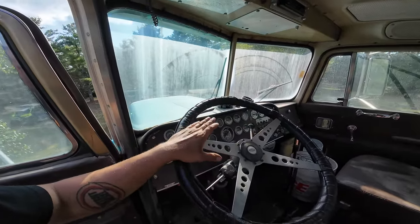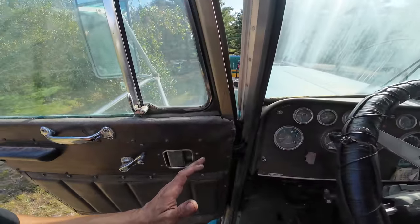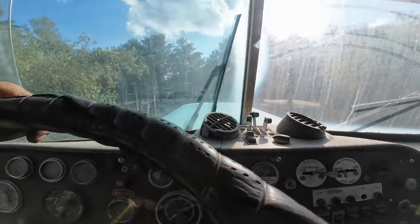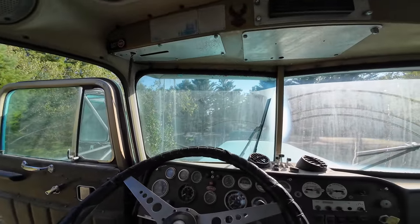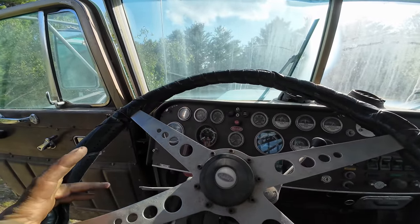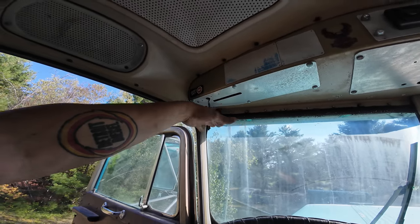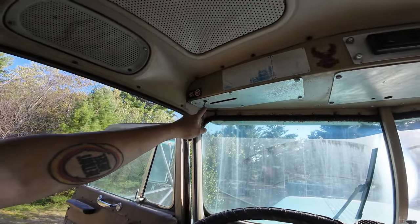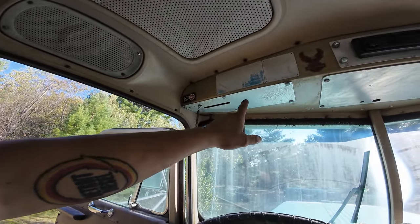No truck would be complete without a bullet hole in the window — I just cannot get away without one. One of the first things you'll notice about this dashboard is that it doesn't have a low air pressure light, because it has a wigwag that would come out of here — what they call a wigwag, which is like a little small stop sign. When you get low air pressure, it folds down. I think someone robbed that also, so I've got to get that off of here yet.